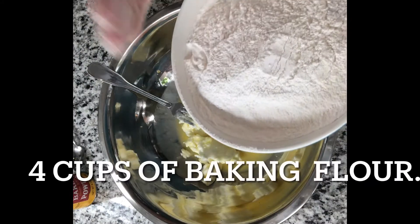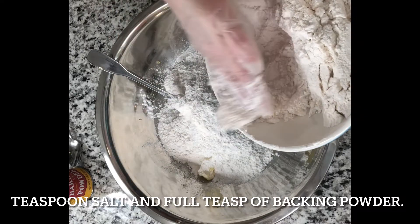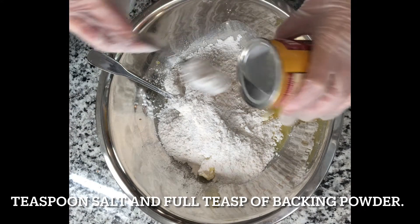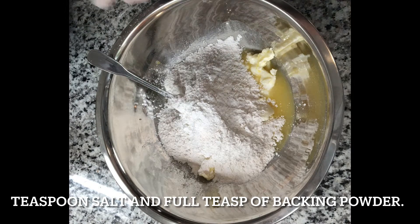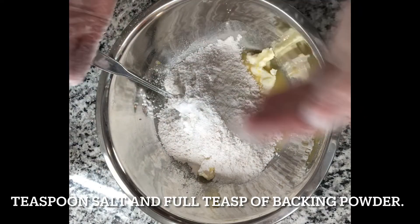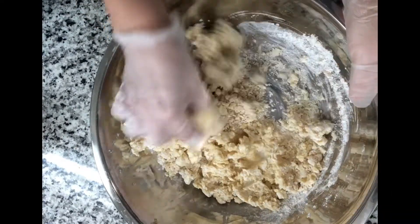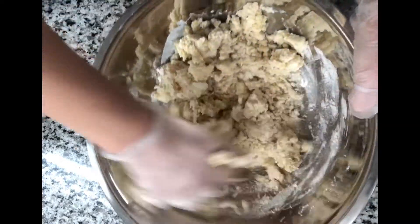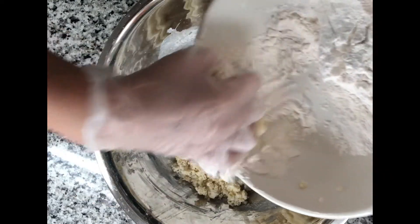We're going to put in half the flour first — you want to do this slowly, not all at once. Add a full teaspoon of baking powder and a pinch of salt — not too much. You can always taste your dough. Work through it and see how the consistency is — it looks like it needs more flour, so add it little by little.